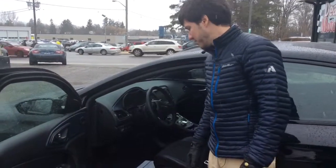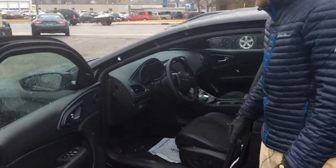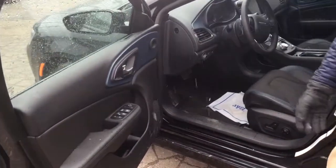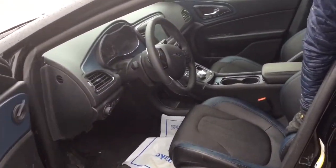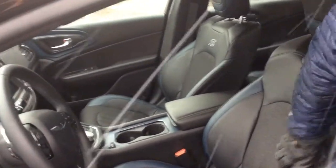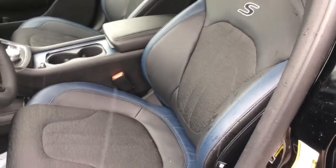So we're just going to look at the driver side interior here. You've got some really nice blue accents that kind of separate it from the other 200s, and it comes with the nice 200S leather and cloth seats. They're nice and cool in the summer and warm in the winter.